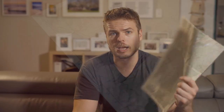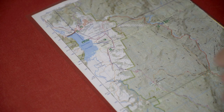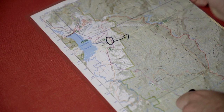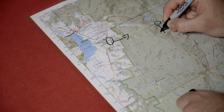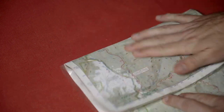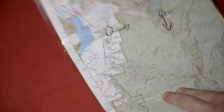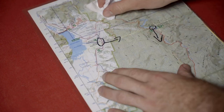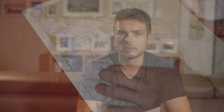One other big advantage of using cling wrap as a map protector is the ability to use a Sharpie to completely write all over the map — make notes, circle things — either before your trip or during it. I carry a little Sharpie on my trips. And then you can simply wipe it clean with a little bit of methylated spirits if you want. And that's about it, guys — that pretty much wraps it up.